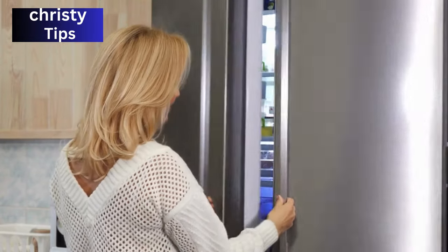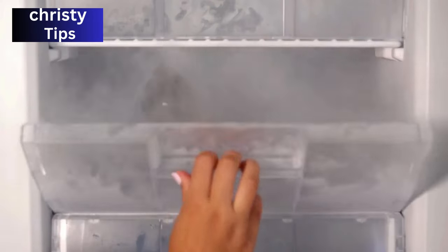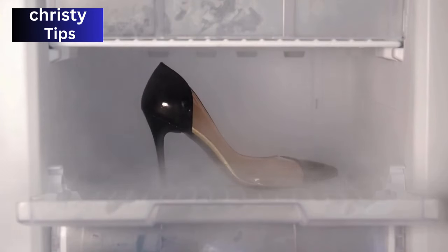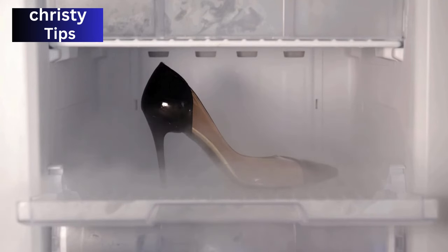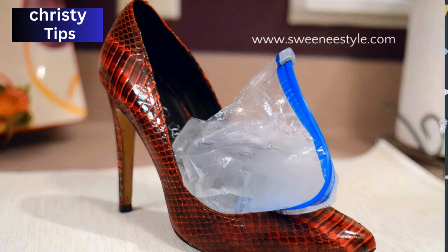Next up, the freezer method might sound funny, but trust me, it works wonders. Fill two plastic bags with water, place them into your heels, and then put them in the freezer overnight. As the water freezes, it expands, stretching out the shoes. Just make sure the bags are sealed tightly to avoid a wet disaster.